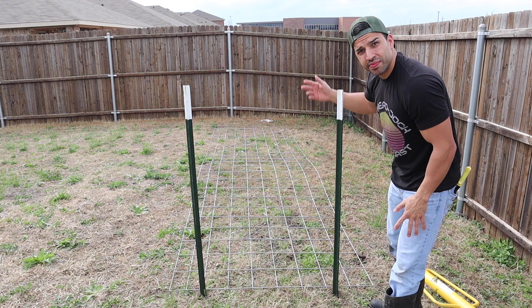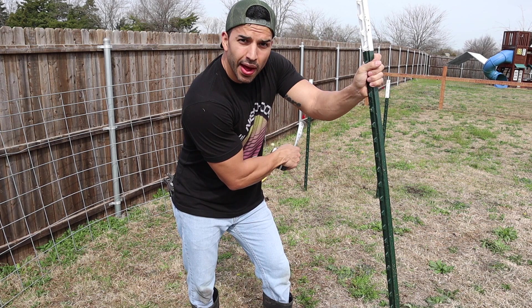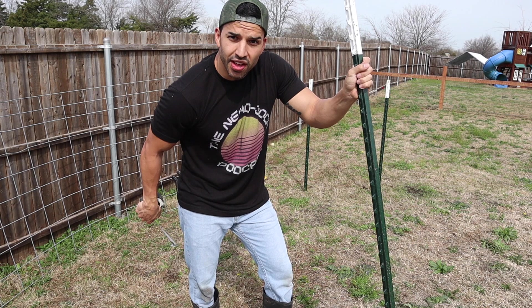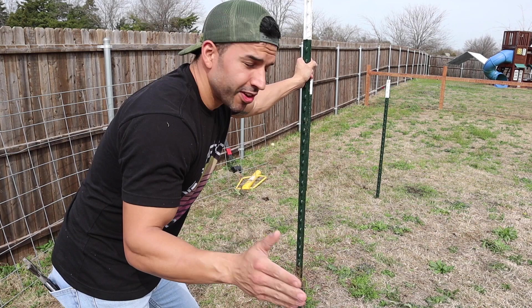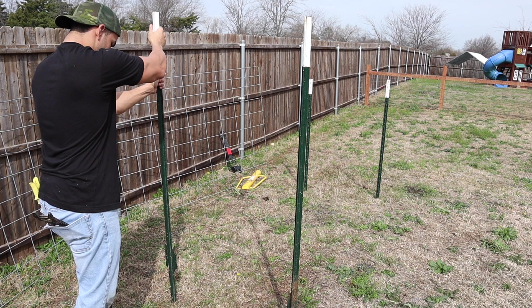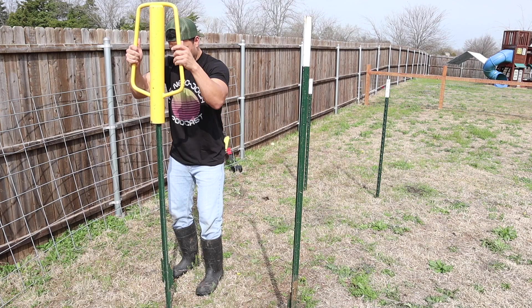You want to eyeball them to make sure they're level — they don't have to be perfect, so it's not necessary to get a level. Now we're going to go to the other side and get those started. Since we have a 16-foot cattle wire fence, I'm going to use half of that for the distance between the T-posts going across, so I'll measure 8 feet from one T-post to the other. Make sure all four posts go down the same distance so they're all level.